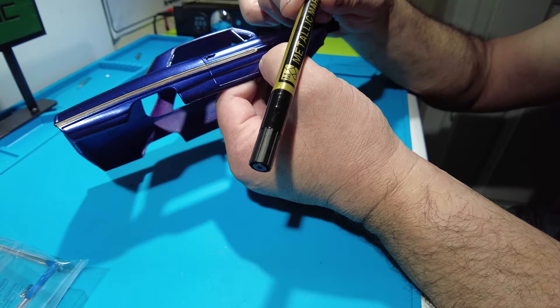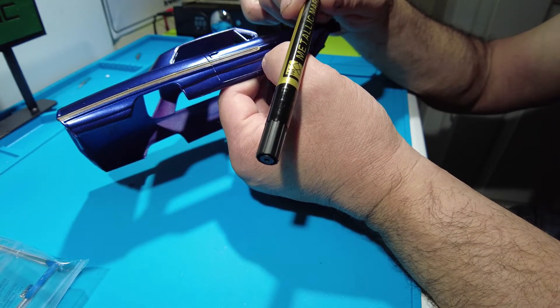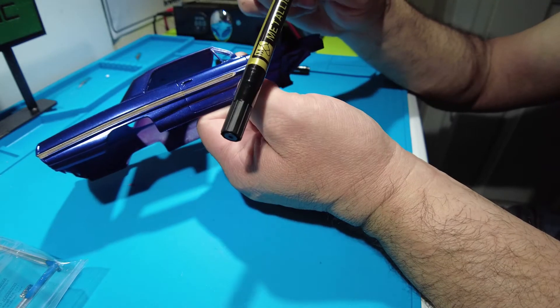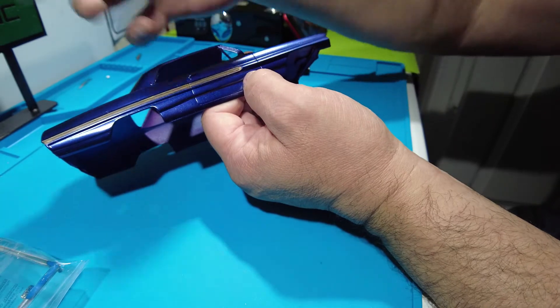I looked at these at Hobby Lobby and they were like seven or eight bucks — really expensive for the other ones. But this actually did the job for a dollar. They have them in silver too, so if you go to the dollar store you could pick these up and do this.